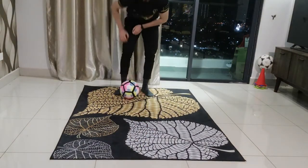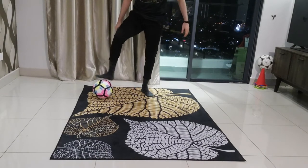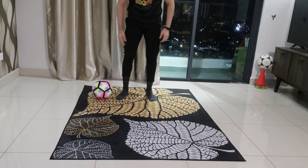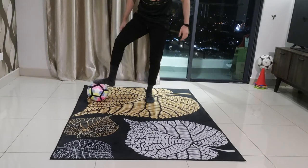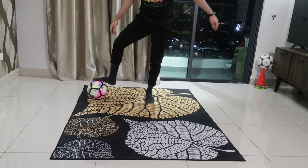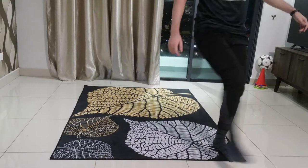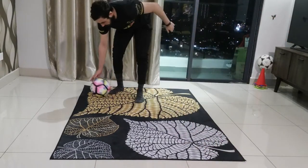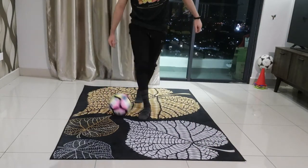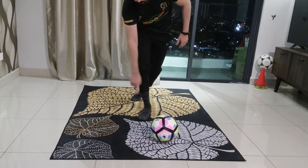To make it easy for you to learn, I break it down into two steps. The first step: we're going to stand on the left side of the ball and we're going to put our strong foot on the ball and we're going to start rolling the ball forward. This is the first step. After rolling the ball forward, make sure your strong foot lands behind the ball.